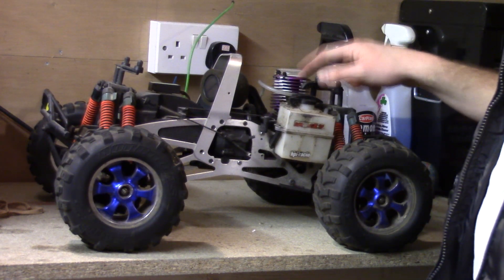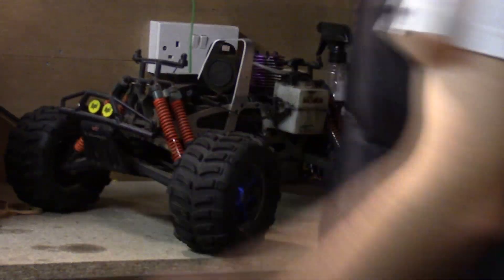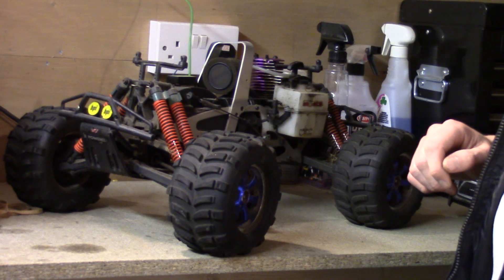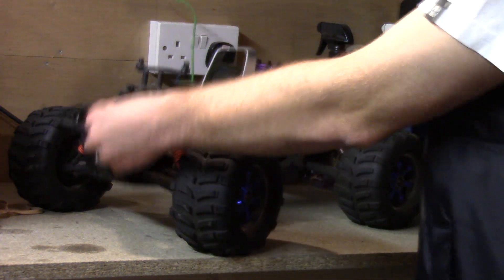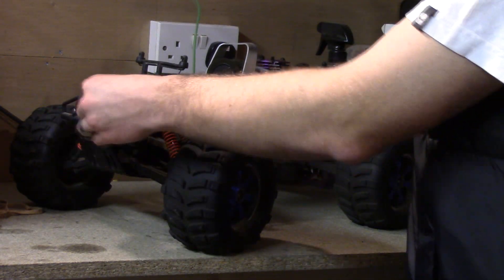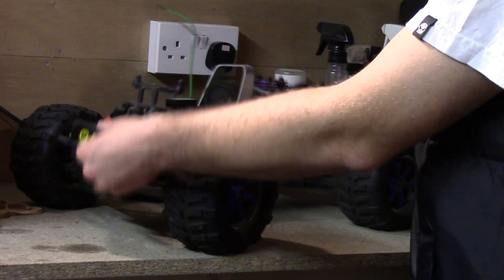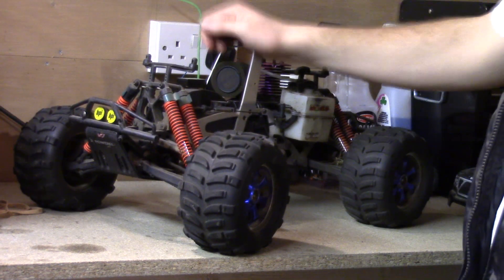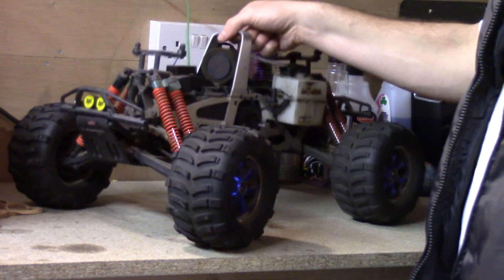It's got a new tank — I split that open many many times. The servos are original. This is the 4.6 engine that's in it now. As you can see it's taken a bit of a beating. This has been sat in the loft for about four years. All my nitro cars have been sat in the loft for about four years. The suspension has gone all saggy — probably needs new suspension. It doesn't want to go up anymore, whether that's the shocks or the springs.